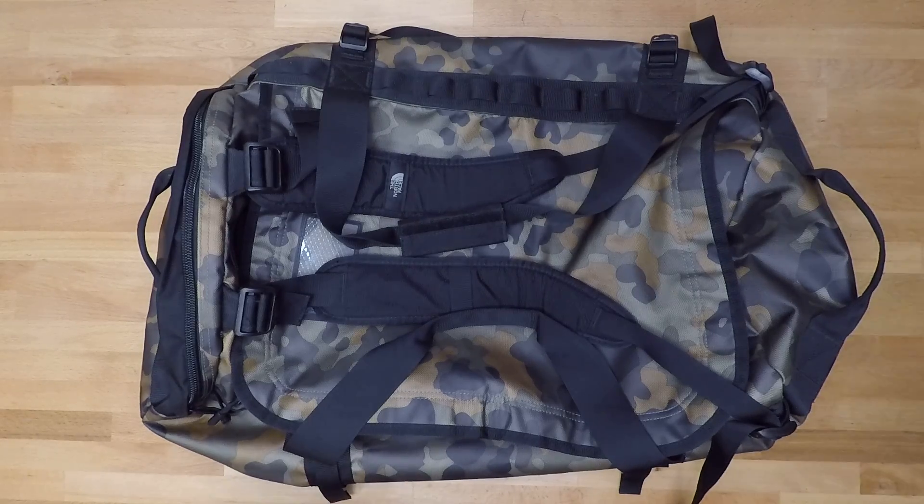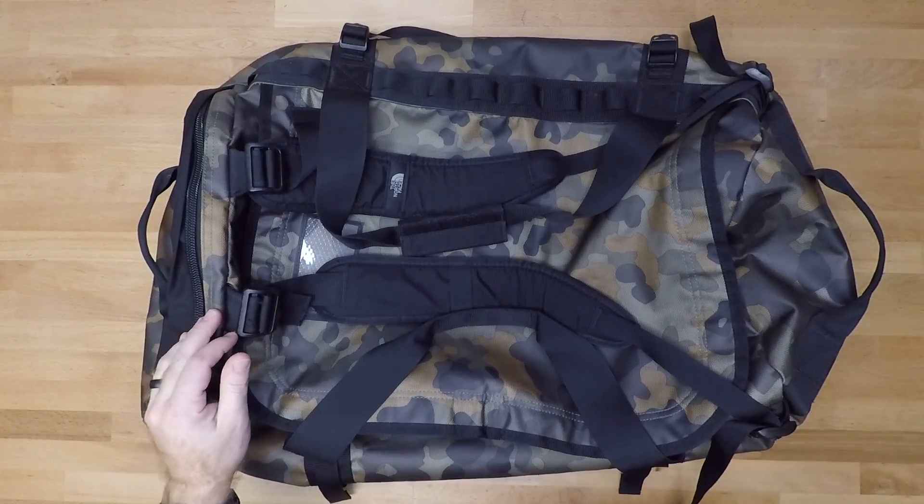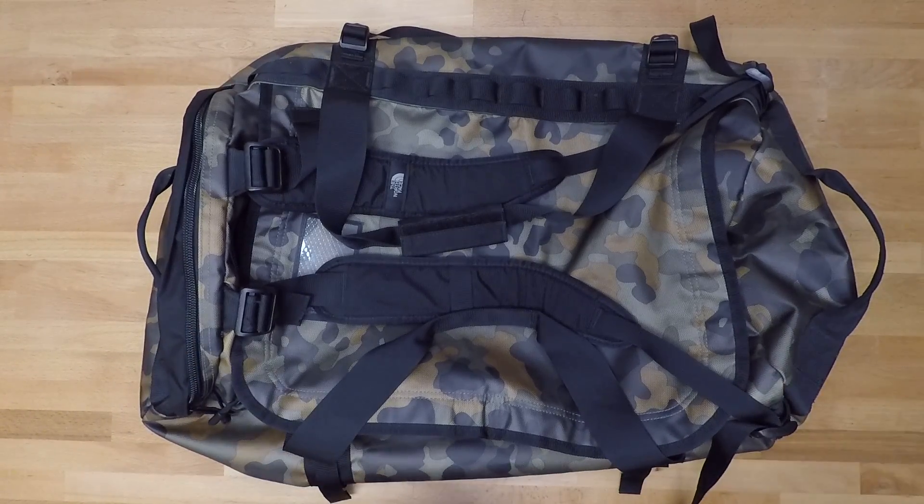Welcome back to another less than 5 minute gear review. In this video we're going to be going over the North Face Base Camp Duffel. These bags are going to cost you anywhere from about $100 to $180, and it's going to depend entirely on the size of the bag.